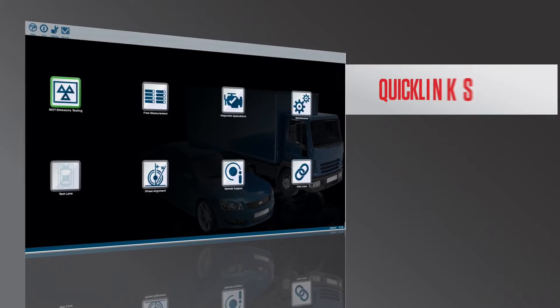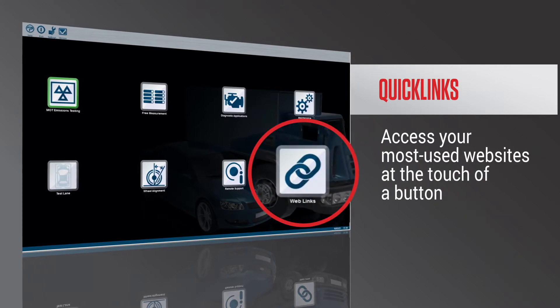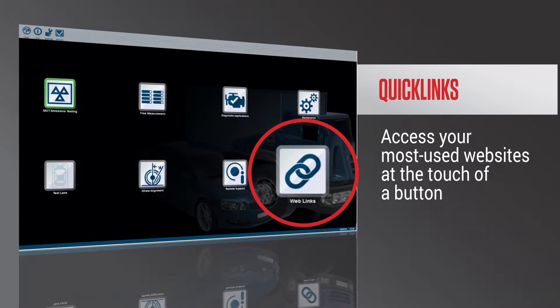The DGA sits there and there are quick links on it which you can use for logging onto your MOT, so you don't actually even have to go into the office. Everything can be done from the one machine.